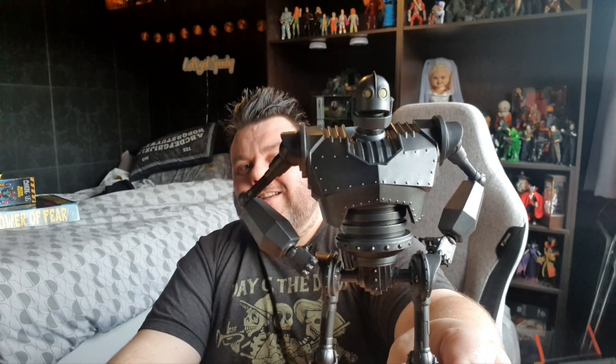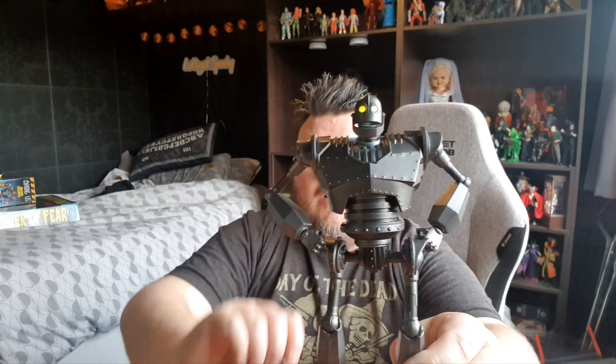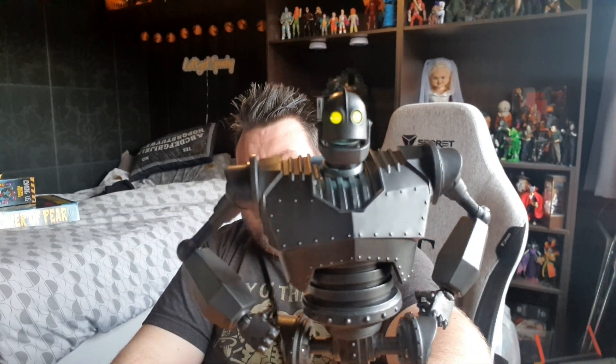Once again, thank you very much to Diamond Select for the hookup on this figure — it is absolutely stunning and definitely worth the money. Go grab one of these while you can. The metallic version with the light-up eyes is definitely my favourite. But guys, what are your thoughts on this figure? Let us know in the comments below. If you enjoyed this review and want to see more, smash that subscribe button — it really supports us and helps us keep making awesome videos. Thank you very much for watching, and until next time, may the Force be with you. Bye!